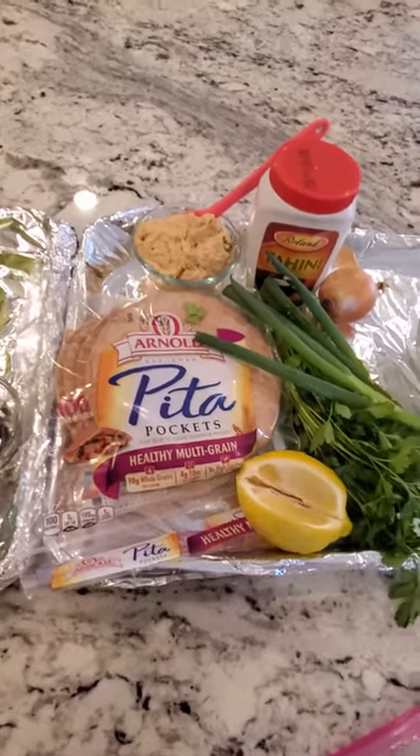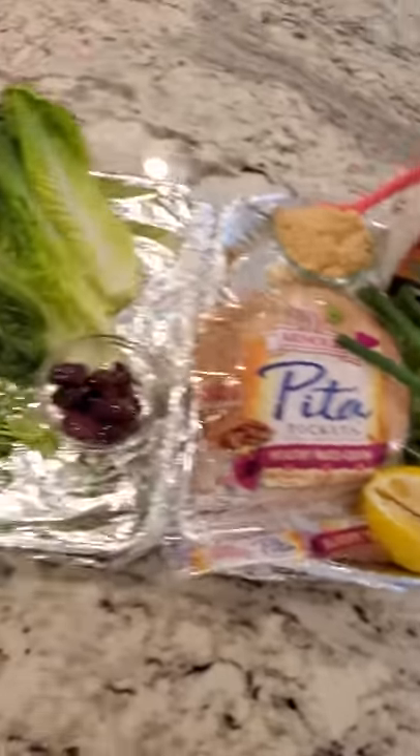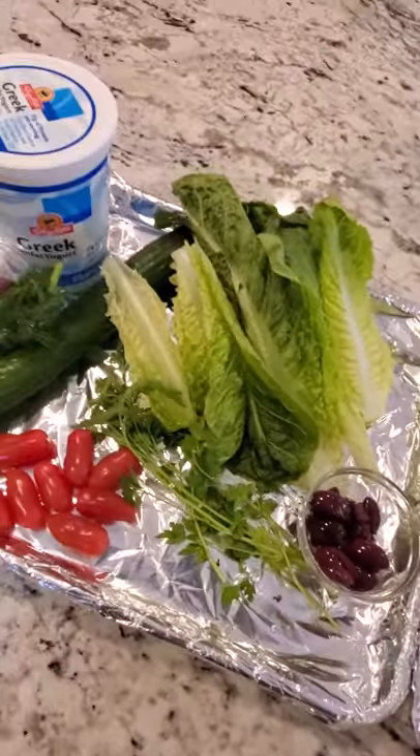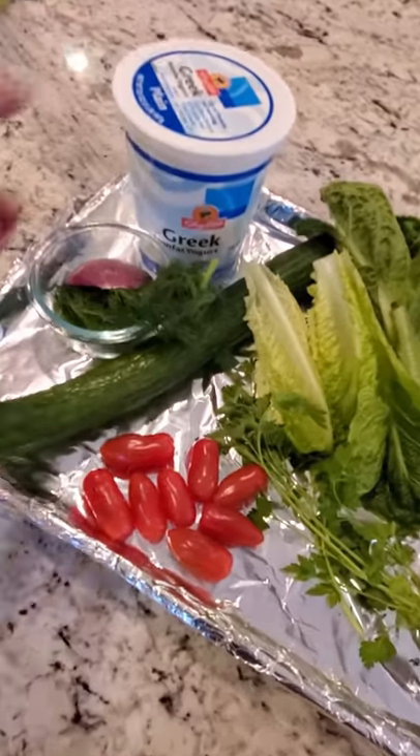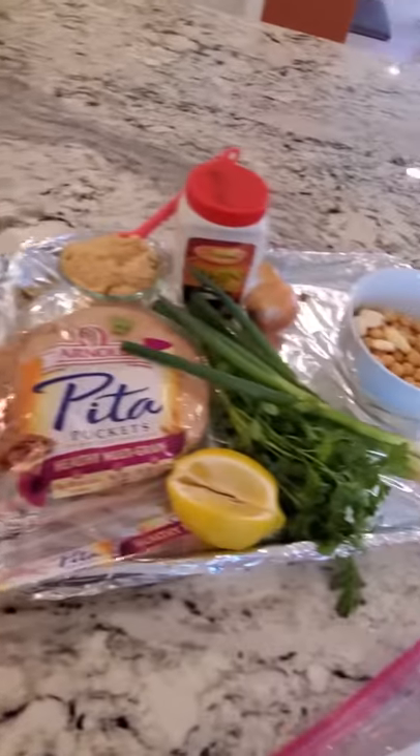You can use naan bread or regular pita. We have some lemon juice to brighten the flavor, some fresh herbs, olives as a garnish, and romaine we're gonna chop up. We're gonna make some tzatziki with Greek non-fat yogurt and tomatoes. Let's get started.